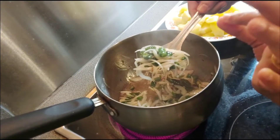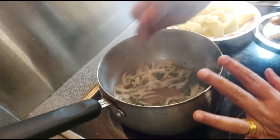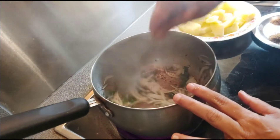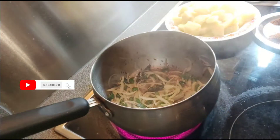Added onion and green chillies. Let them cook until they become soft and pinkish in color. Cook on medium flame.